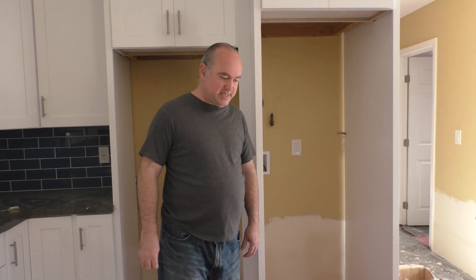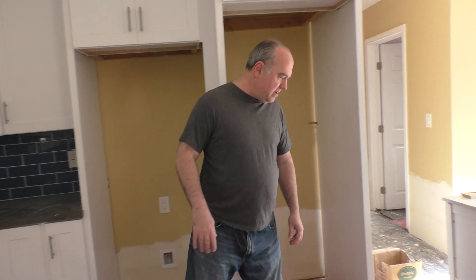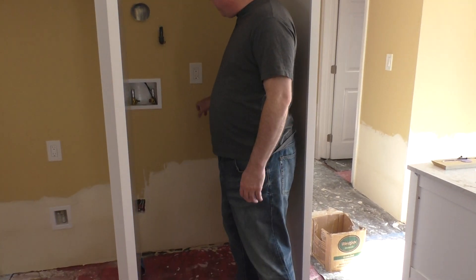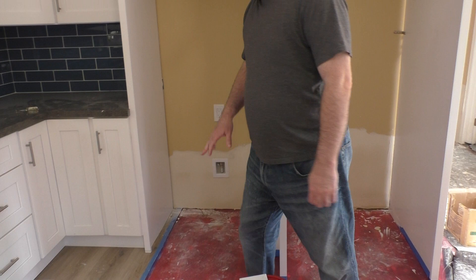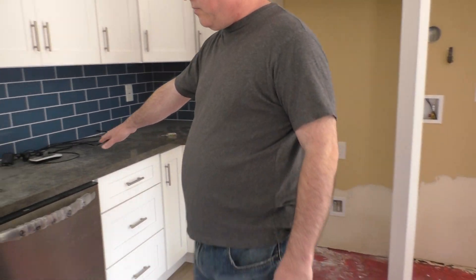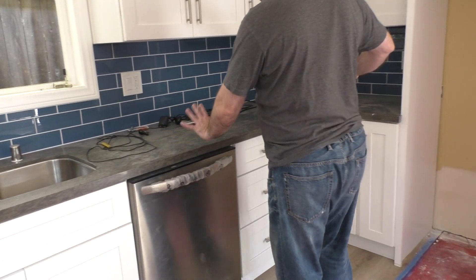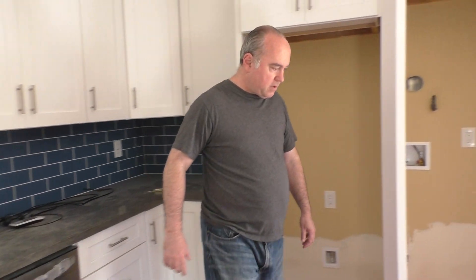Welcome back to my ADU project part 116. We're still working on some of the flood issues that we've had, but you can see they've removed and fixed the bottom part of the clothes washer and the refrigerator. Still haven't done anything in this area with the stove, the sink, the dishwasher, and some of the cabinet area, so we've got to find out what's going on there.